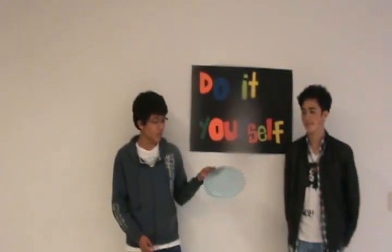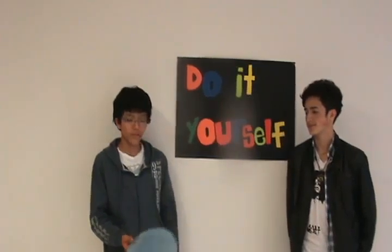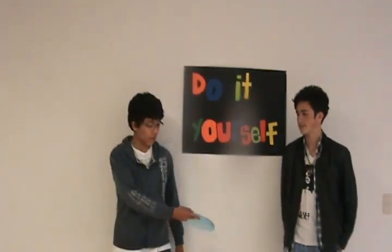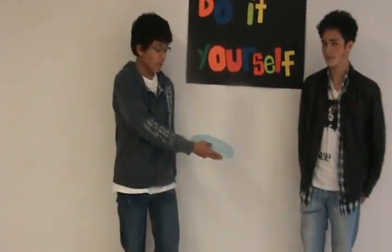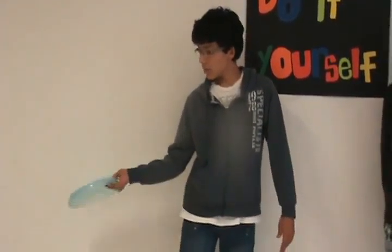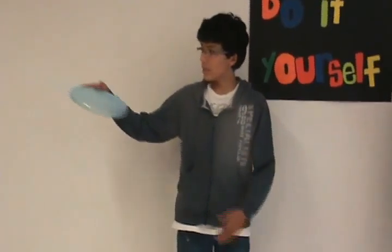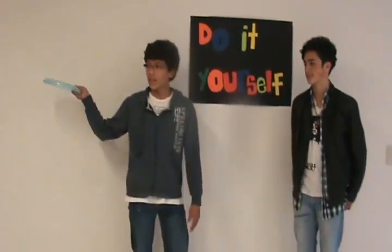So here is a Frisbee. I want to show you the best movements to throw it. The traditional grip is putting these two fingers over here, then pushing forward and releasing. Another position is over here — same finger placement, but you do a little flick like this. And the other throw is the hammer, which is over here. You put the fingers the same way, and that's it.